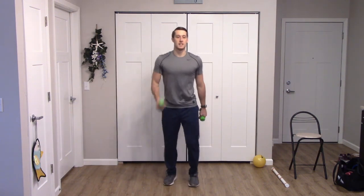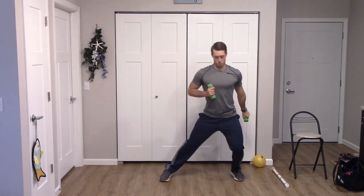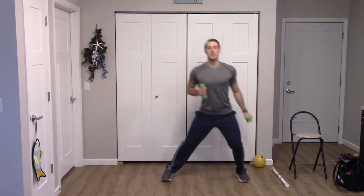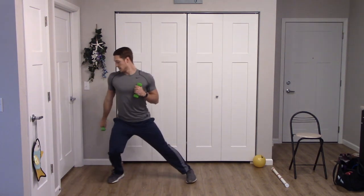Back to that first exercise — forward lunge and shoulder raise. Doing great. One more for each side. Awesome. Side step tricep extension to the right, here we go. And switch to the left. Two more for the left — one and two. Good.